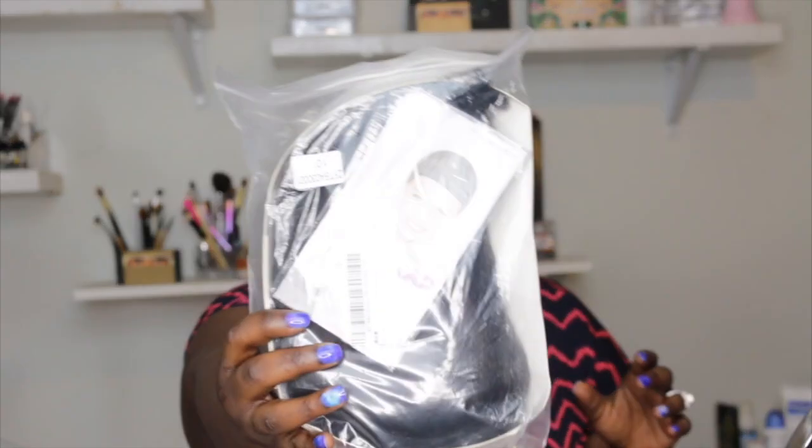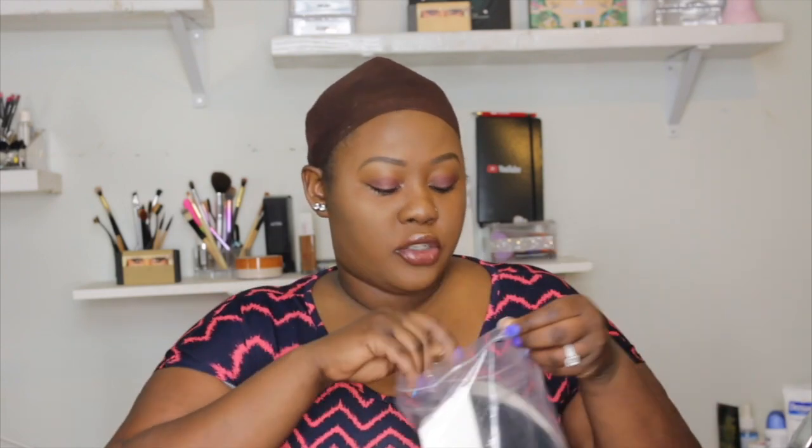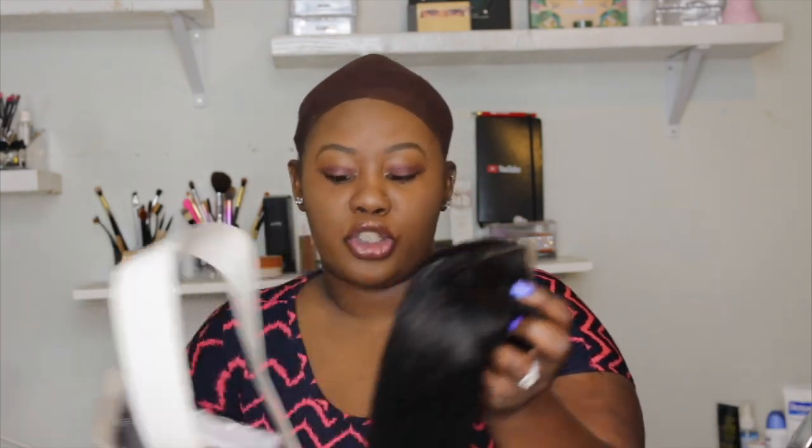Today's video is a hair review on a company that is based on Amazon called Atos Wig. They actually sent me a 10 inch bob that's 150% density and it's a 4x4 closure.